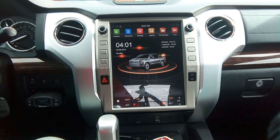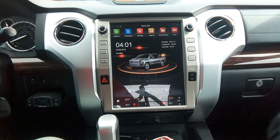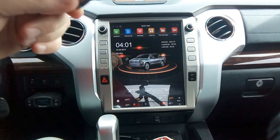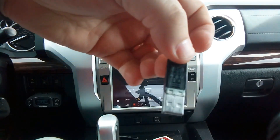Hello everybody and welcome. Today I'm going to go over how to update your firmware on the Tesla-style head unit. The first thing you'll need is a USB thumb drive, preferably 32 gigabytes or under.